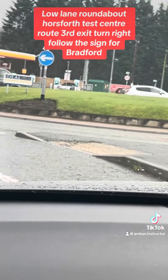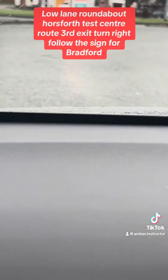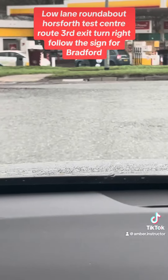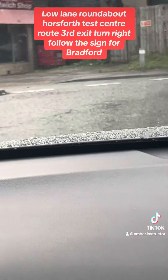Keep close to the curve, check inside mirror, right mirror, assess your roundabout — when it's safe, go. Keep close, inside mirror, now left mirror, signal left, and come off.